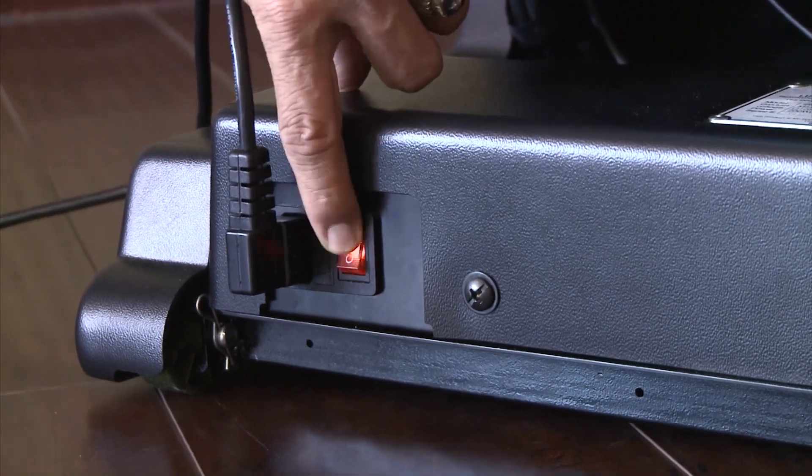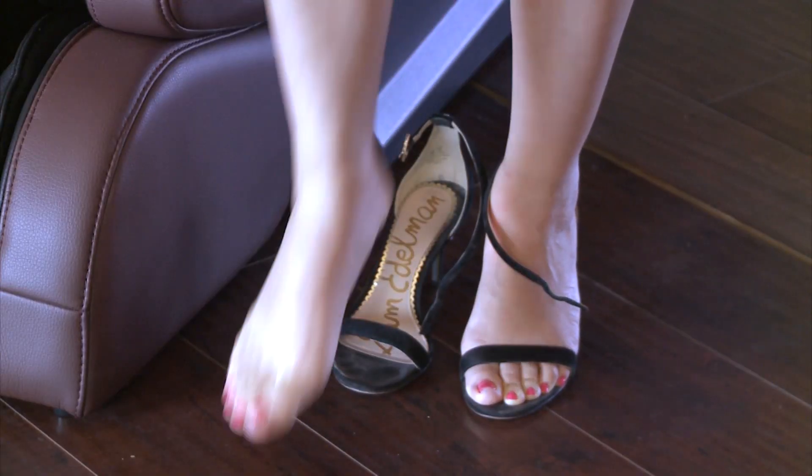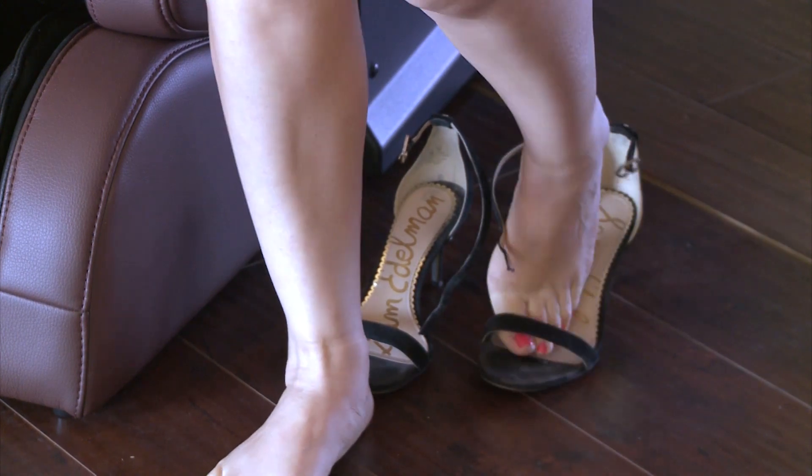Helpful tips. Turn the power switch on at the base at the back of the chair. Make sure to remove your shoes to enjoy the new and soothing triple action sole massagers.